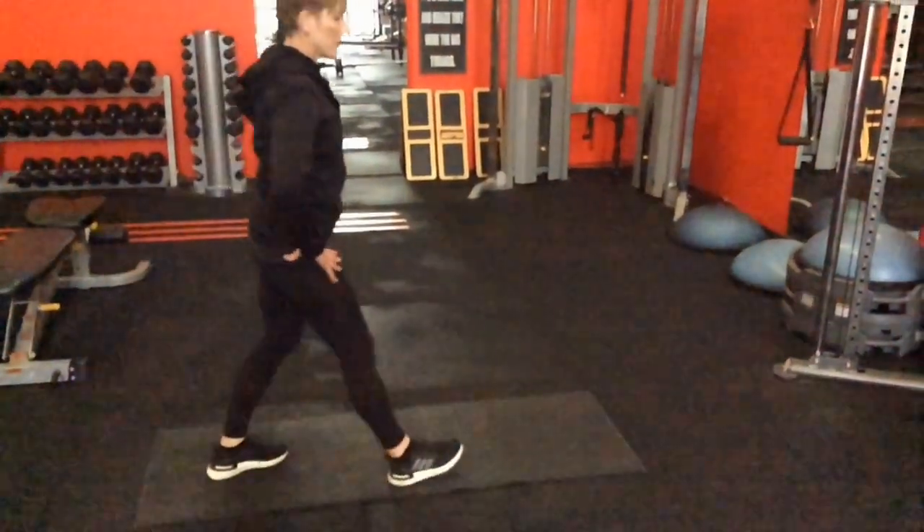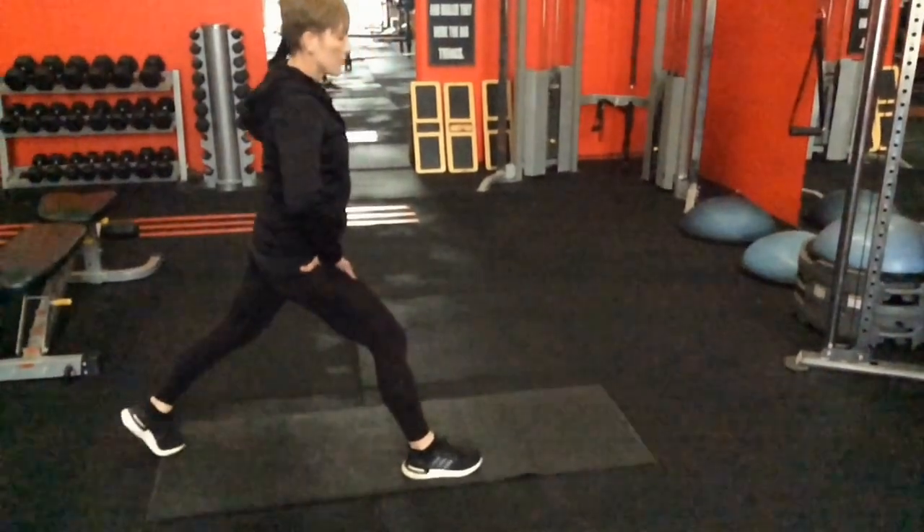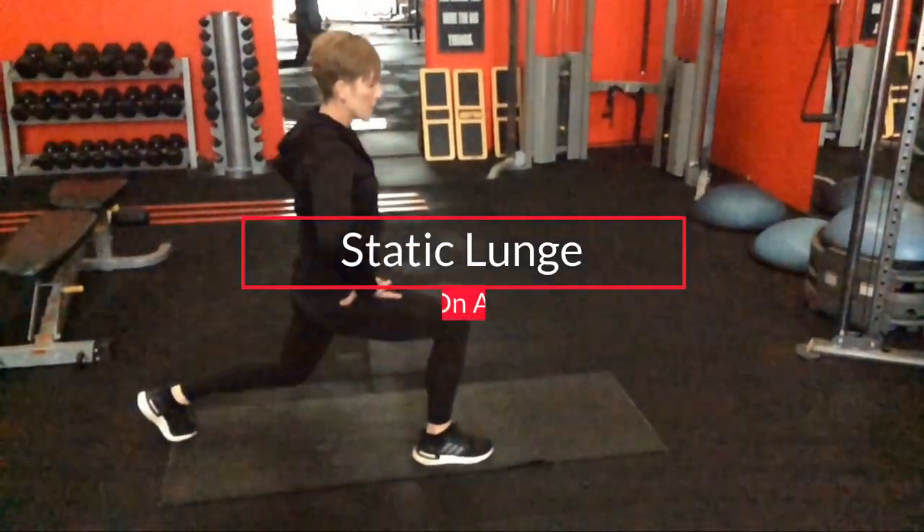Then pulling that up with basic hip extension — it doesn't look anything like a lunge, but you're just guaranteeing you've got good control through the posterior chain, able to control the hip in its basic action, and getting some foundational strength into the legs before you start working them in the standing position.